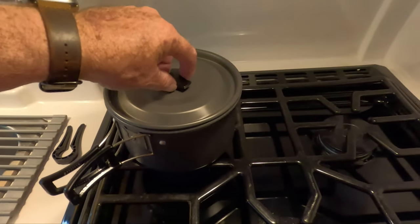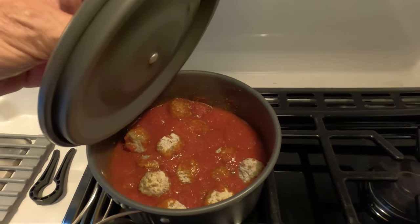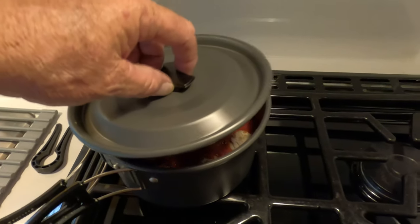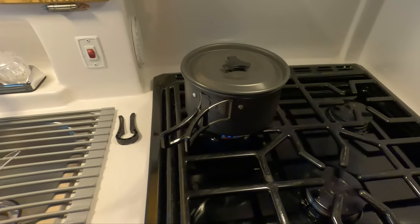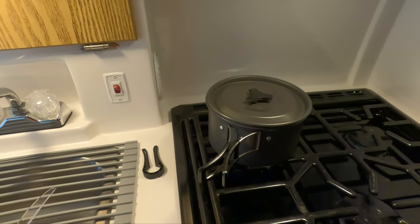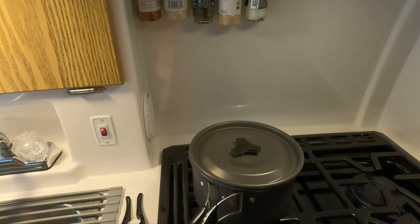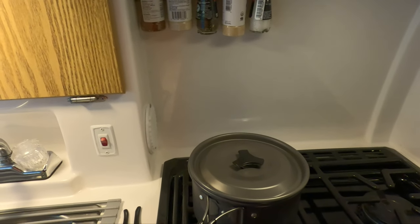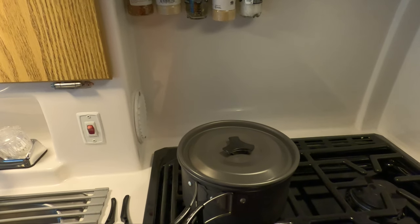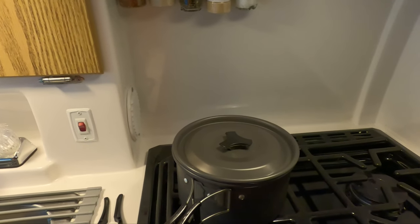We were going to cook outside but it started raining on us, so you're just going to have to see me cooking some spaghetti and meatballs inside the trailer. With that being said, we hope this helps you out and gives you some ideas for cooking when you're traveling with your casita. We really appreciate you watching, thank you for your support, and we'll see you in the campground.